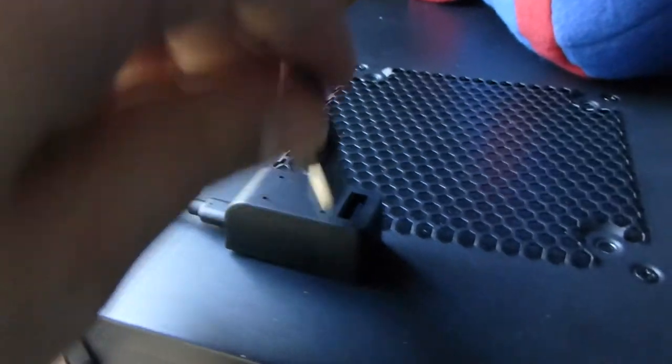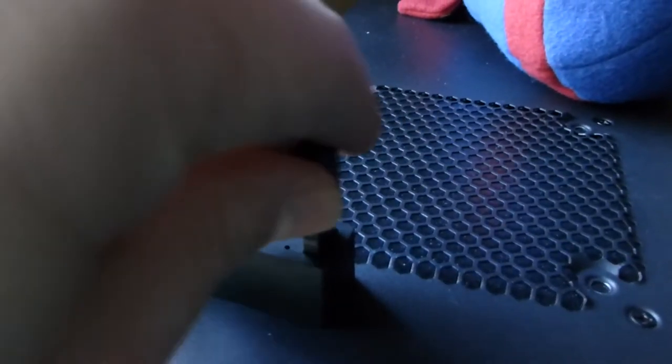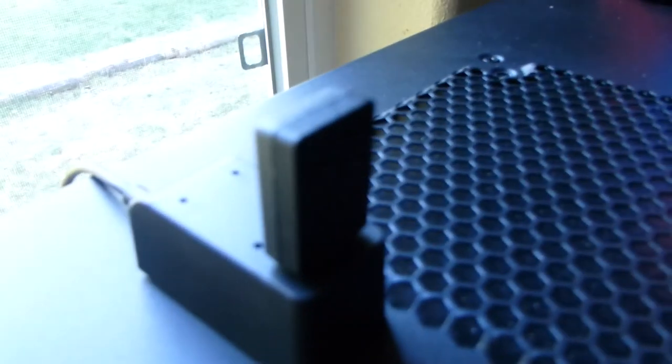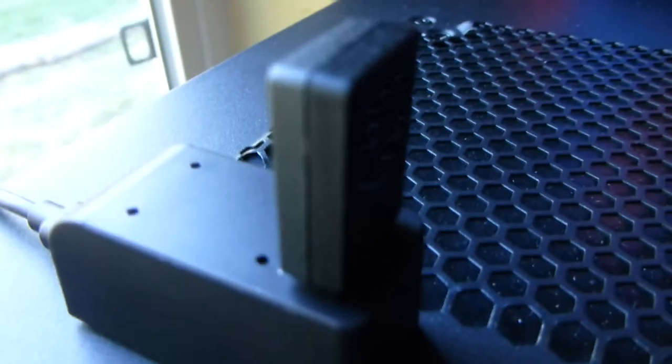Here I have the cord plugged into the little dock for the dongle. This is there so that if you have a really thick case or something interfering with the signal, you can move the dongle away to get a better signal.